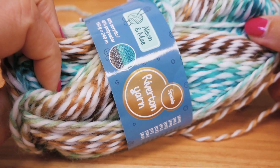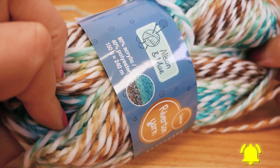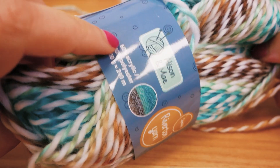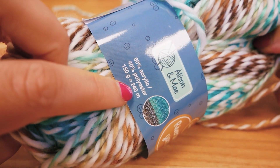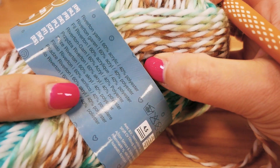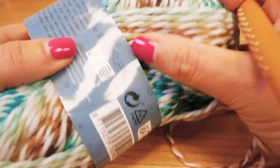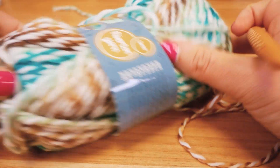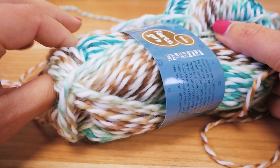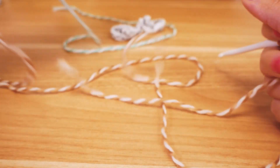Okay guys, so this is the wool here that I'm using. It's called Riverton Yarn Special from Allison and May and I bought it at Action. 60% acrylic, 40% polyester, 150 grams, and 240 meters length. It's meant for a size 4.5 crocheting hook. I'm actually gonna use my size 5. And this is a type of yarn that's twisted, so it's a white thread wrapped around or twisted around a color fade thread.